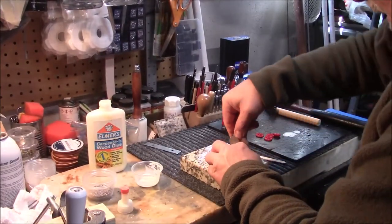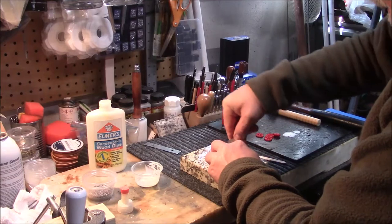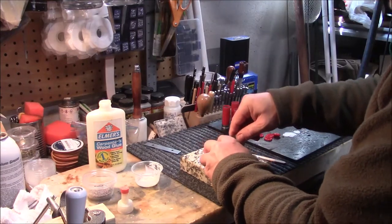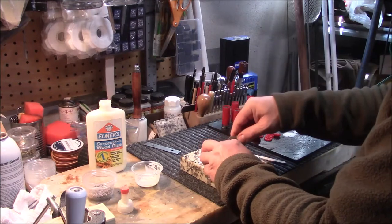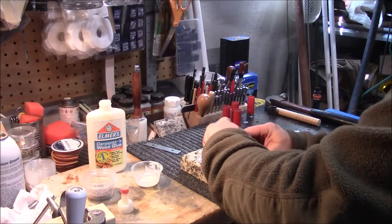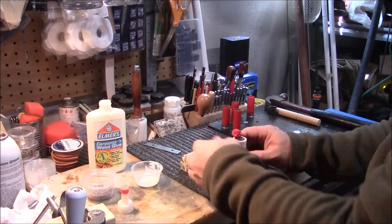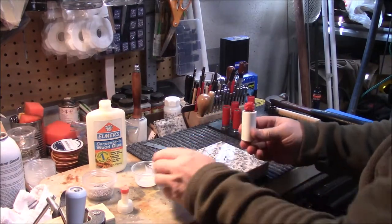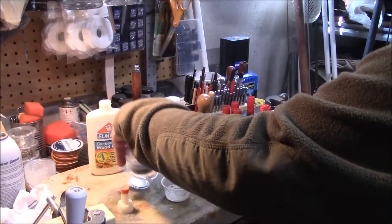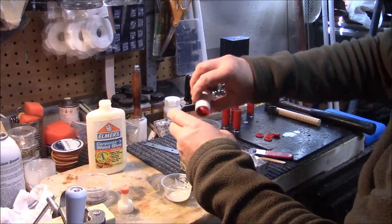I've already started making these to kind of speed up the video. With this method, you're going to have to wait probably 24 hours before you can actually cap and crimp these. Be careful not to spill your shot. I use these little individual cups.